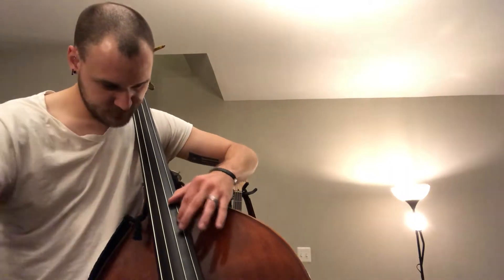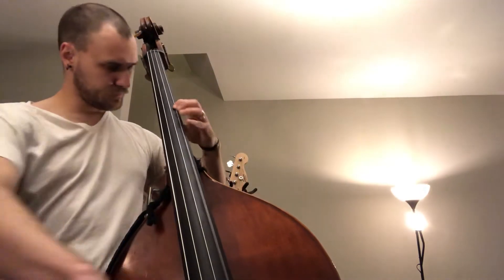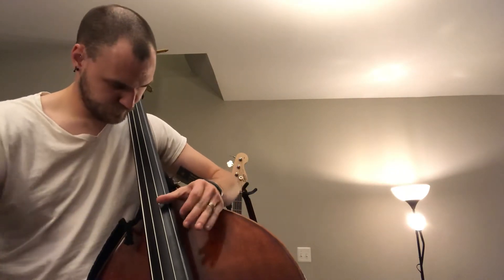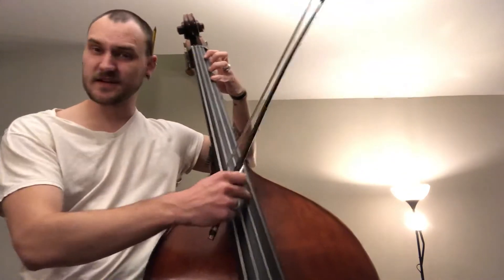And then as we come back down: B-flat, to A, to G, to F-natural. So one time running all the way through as we would in an audition scenario. A strong sound, especially when you get up high, will help keep your bass from squeaking. I hope this helps.